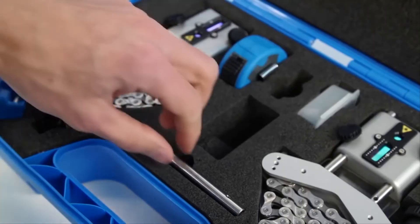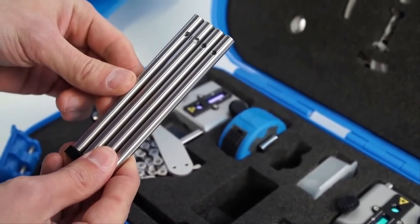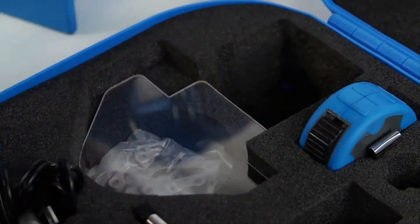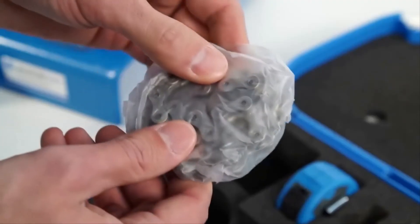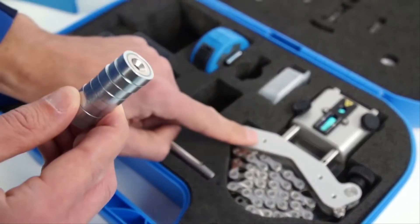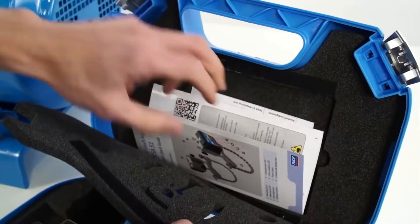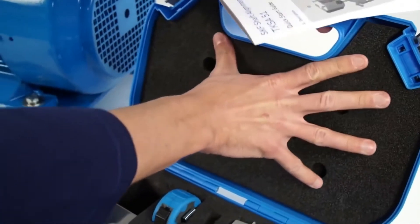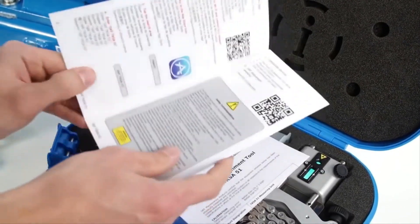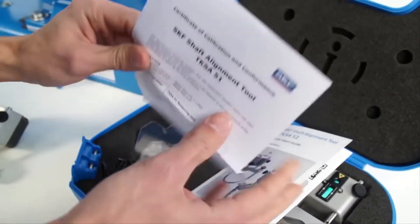The most useful accessories are already included in the case, such as extension rods to see over a coupling, extension chains for mounting the brackets on large shafts, and magnetic brackets to allow mounting the brackets on the side of the coupling. Furthermore, the TKSA51 is delivered with a quick start guide and a calibration certificate valid two years. Contact SKF for more information about recalibration.